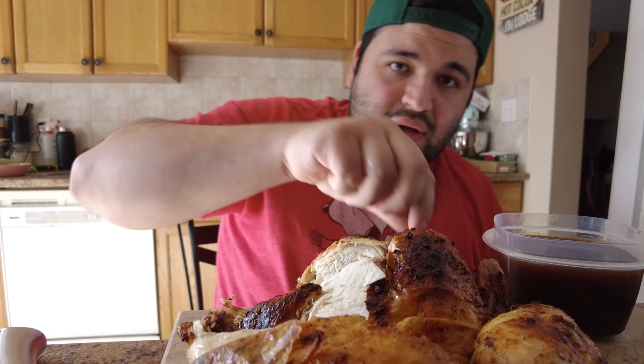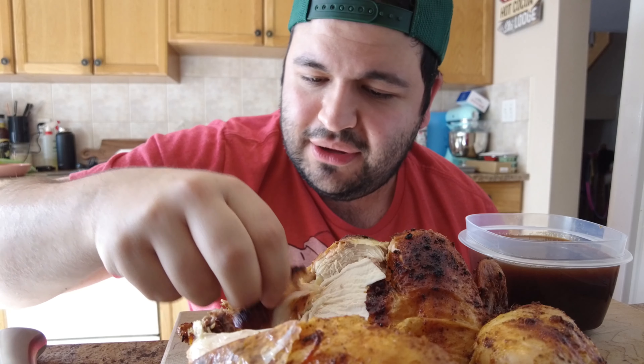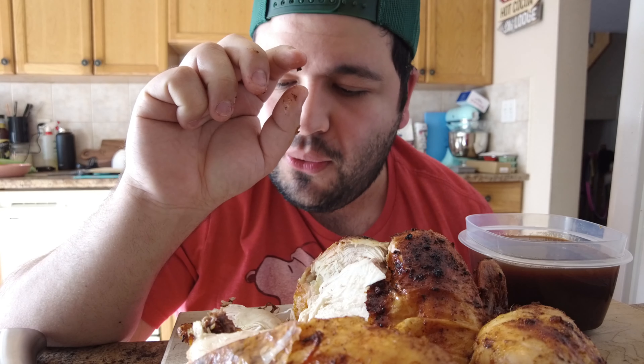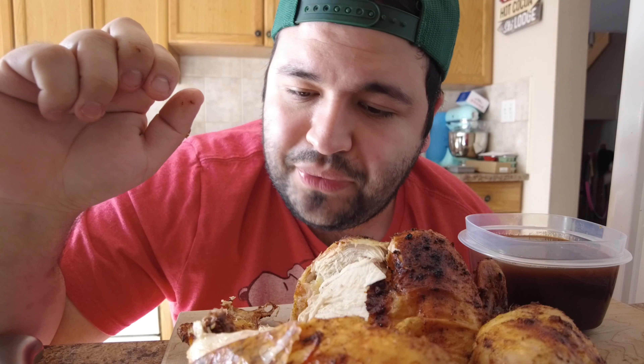Dip it in the sauce. Taste that skin now. Holy smokes. Can't really taste the Dr. Pepper flavor from the chicken — you can taste it more in the sauce, not in the chicken. But overall, I think it's great. I give it like an 8 out of 10. Really good.